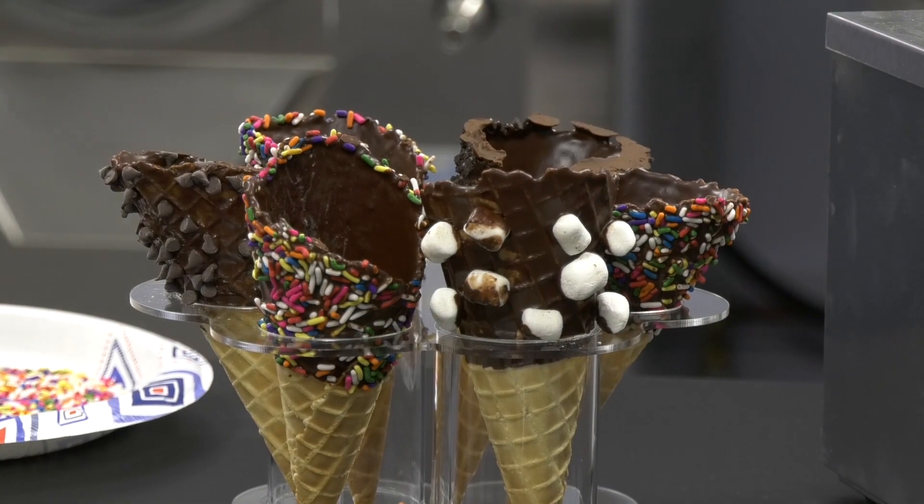The cone dips also, you can charge a little more for these. You're paying a little more for them, so don't be afraid to charge a little more for them.